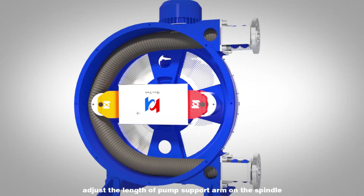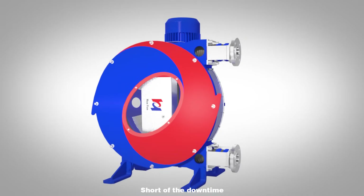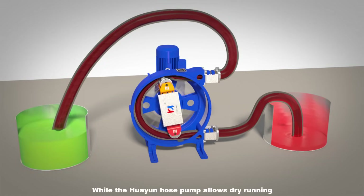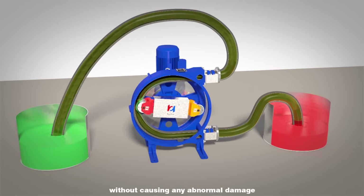Adjusting the length of the pump support arm on the spindle accurately controls the pump outlet pressure, reducing downtime. The Huayun Hose Pump also allows dry running and supports positive/reverse inversion one-touch switching without causing any abnormal damage.